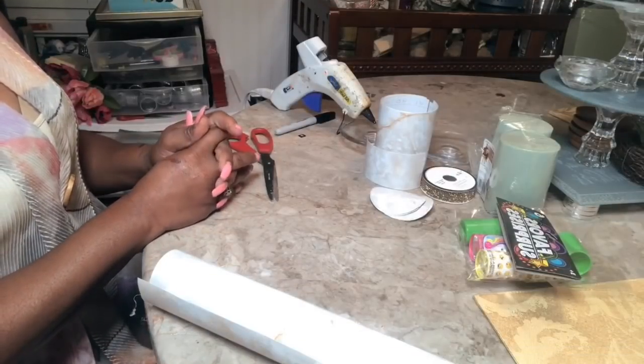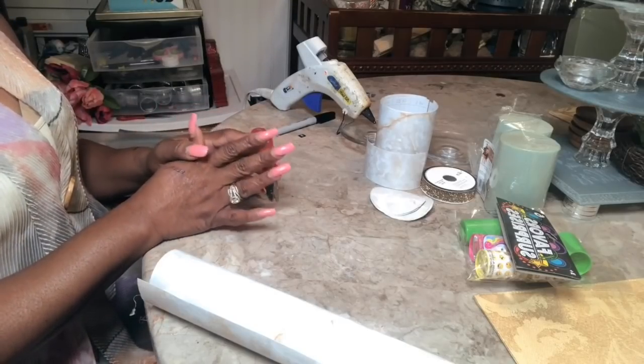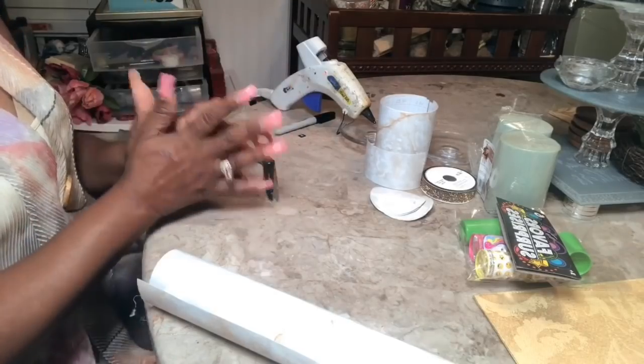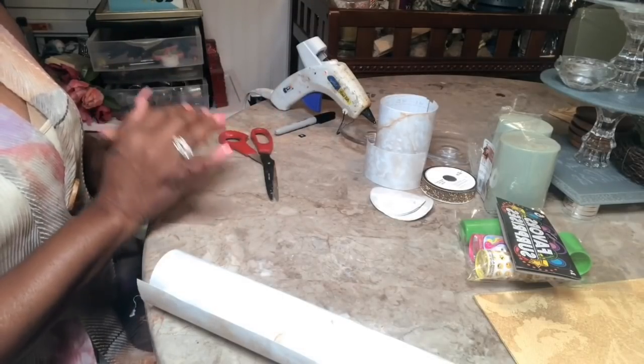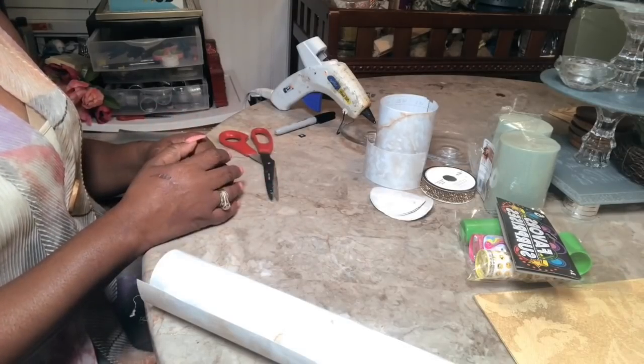Hi guys, this is Faith with Elegance for Less. Thank you so much for joining me today. I'm going to do a candle holder for you — I'm doing a series of candle holders, and I think you are enjoying the ones I've been creating for you so far.